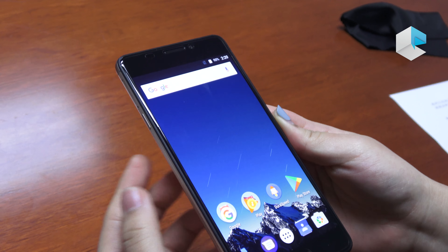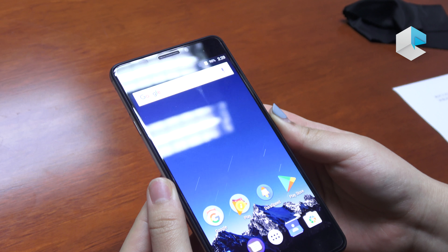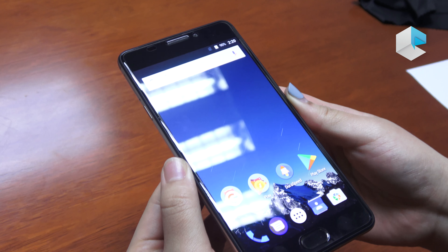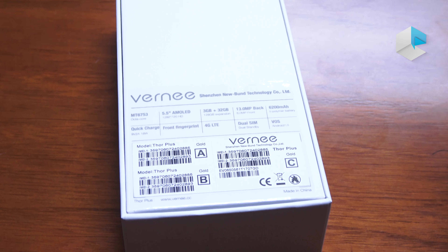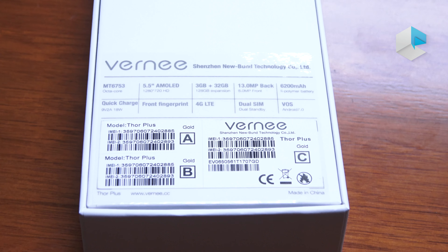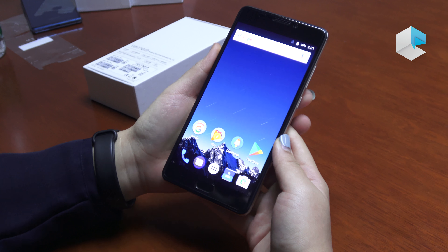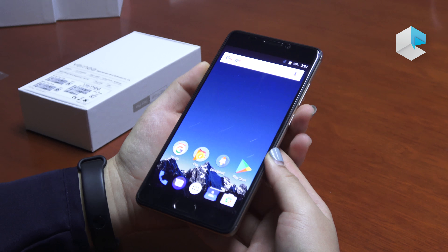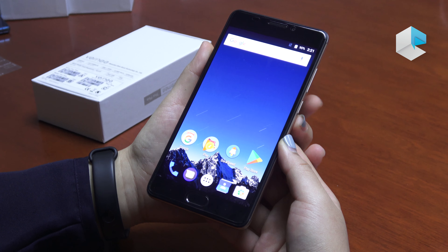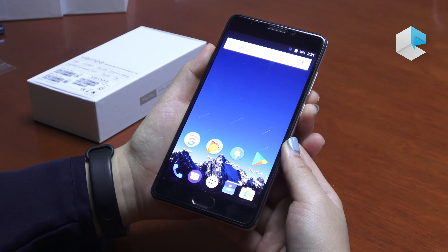The chipset of the Tour Plus is the MT6753, and the storage is 3GB RAM plus 32GB ROM. The Vernee Tour Plus is already on the market. The price is $139.99 US dollars, and you can buy it on many e-commerce platforms such as Gearbest, AliExpress, and others. Thank you.